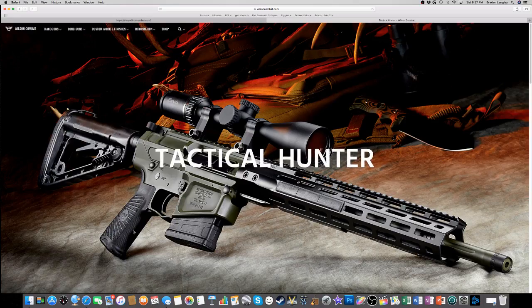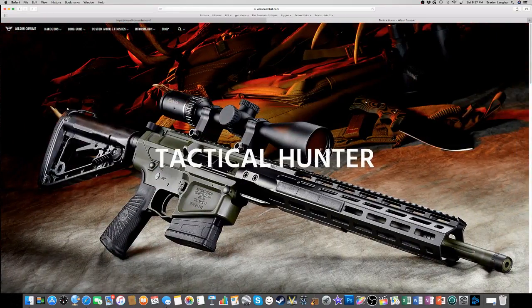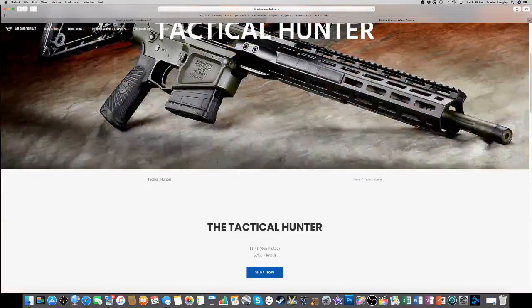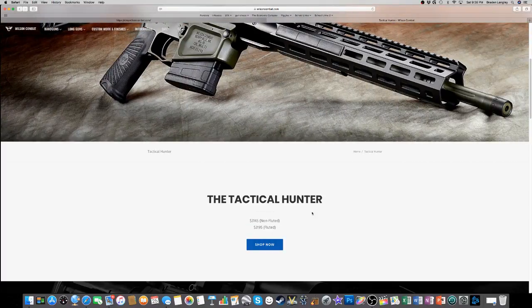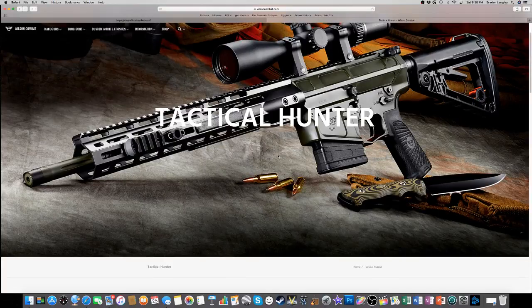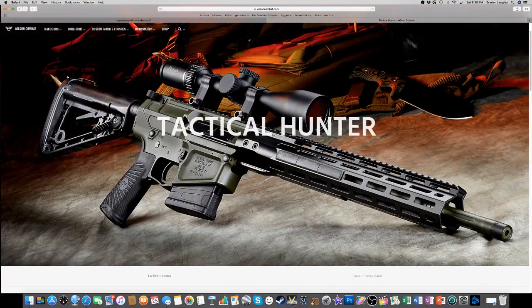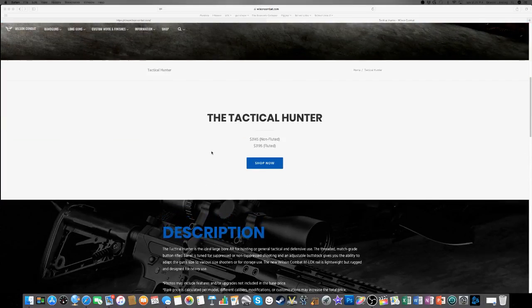The Tactical Hunter is my personal favorite - two awesomenesses combined. It features a longer-range adjustable scope and Wilson Combat everything, of course. The price? $3,145 for a non-fluted barrel and $3,195 for a fluted barrel. So they're saying this is the best thing ever and you're going to pay $4,000 for it, and I'm saying no. I can build an AR-15 for $700-$800. I would never buy one completely assembled, but I would buy just the barrel from them and do all my own accessories.